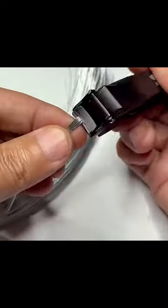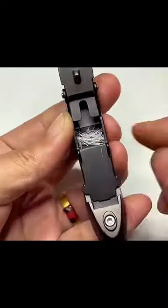Once you flip it, you will unveil its mystery box that works as a concealed storage for your nails.